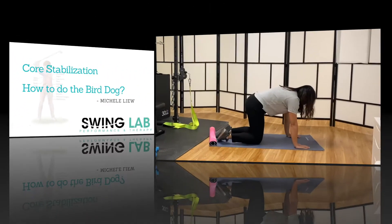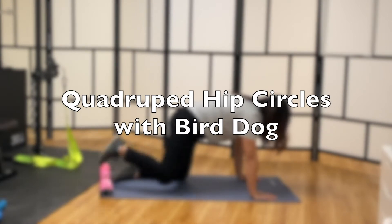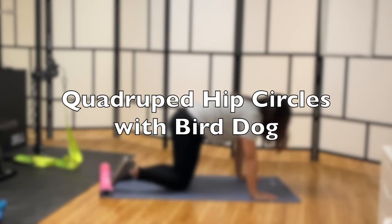This exercise is bird dog with hip circles. This is a good exercise to work on core stabilization and hip mobility at the same time.